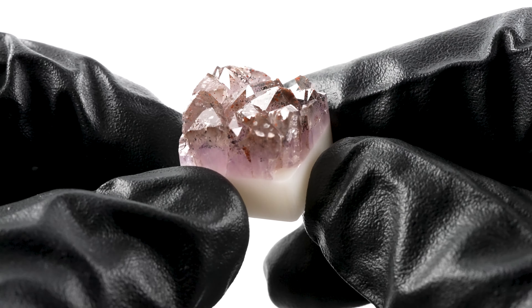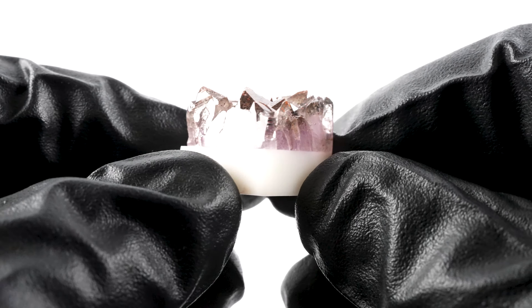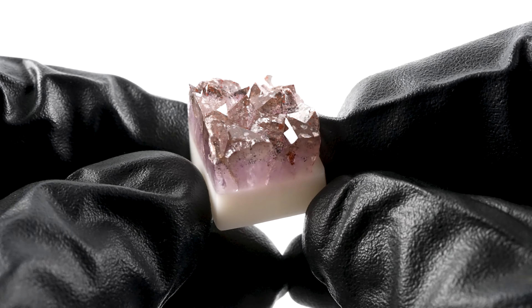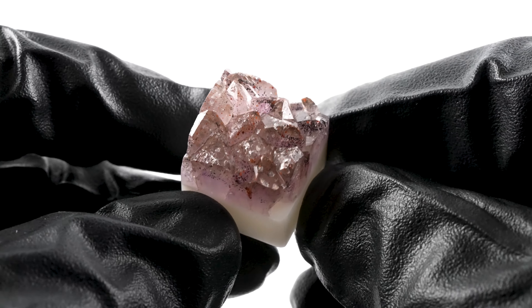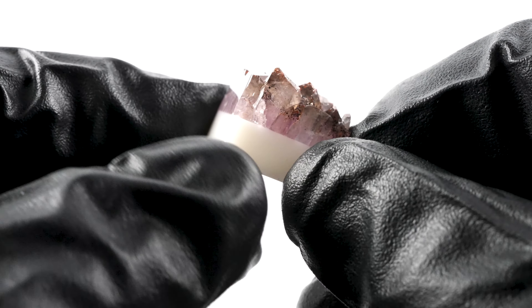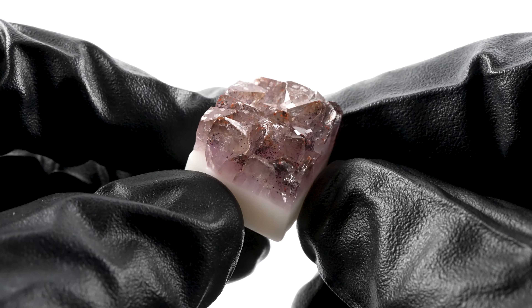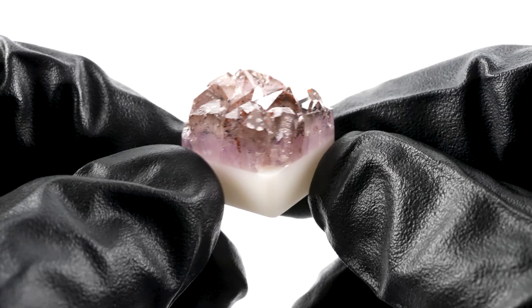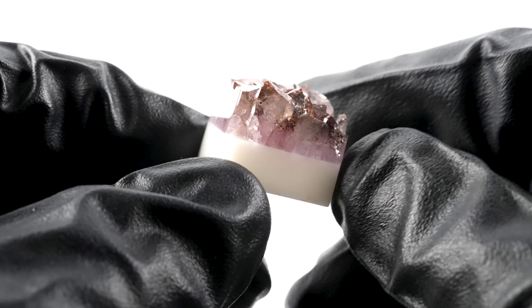This is Amethyst Cluster Artisan Keycap 7.17, made from beautiful silvery Thunder Bay Amethyst with hematite inclusions. The top is almost silvery and has this beautiful sheen, while the sides have a light purple coloring.